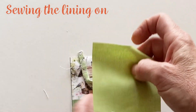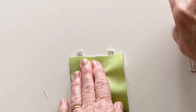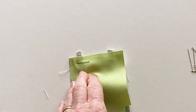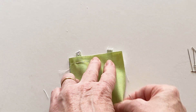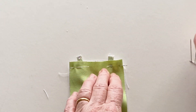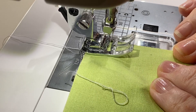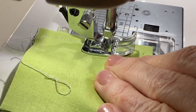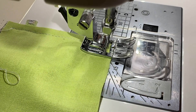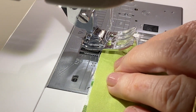Once both handles are tacked in place, take the bag charm lining front and place it right sides facing with the bag charm front, matching top raw edges. Pin them together all the way along the top edge. Stitch together across the top, encasing the ends of the handle as you go. Then place the bag charm lining back right sides facing on top of the bag charm back and stitch them together across the top edge in the same way.